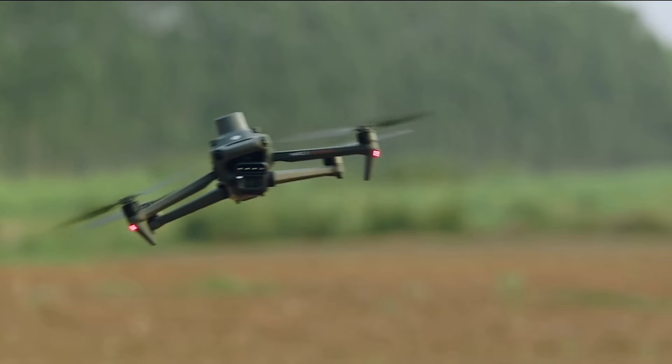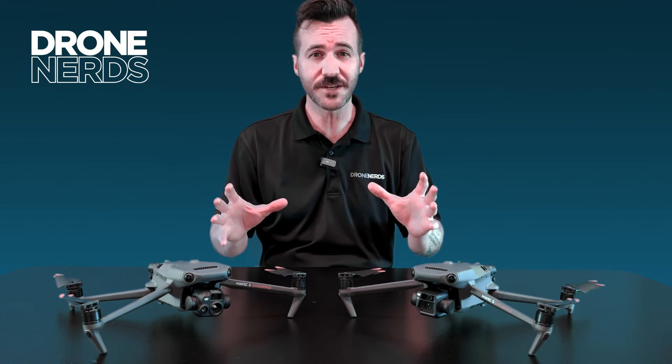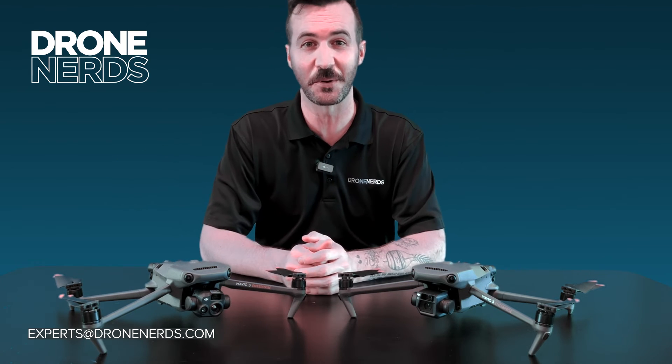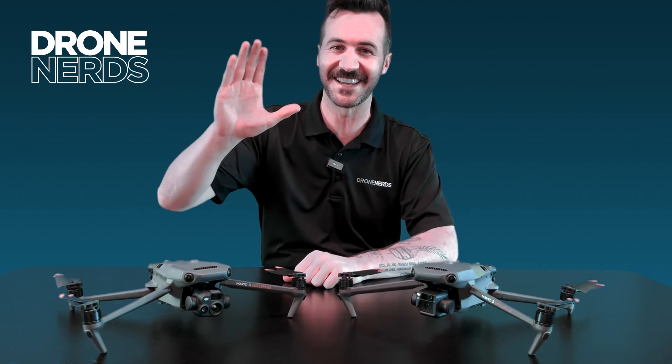Thanks for joining us today on this quick video about the new Mavic 3 Enterprise Multi-Spectral, or M3M. If you have any questions, or if this product sounds like it's going to fit the needs of your organization, please reach out to us at experts@dronenerds.com. Happy flying, be safe, take care.